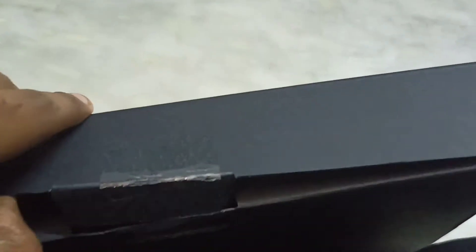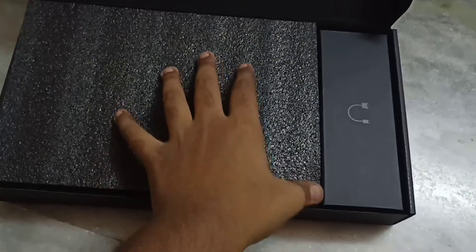This box comes in a white box. Here they have a seal — they also have a seal on that white box — but I opened them all to check whether everything was fine or not, because I ordered it from the Vedant Computers website.